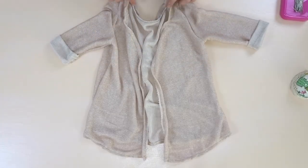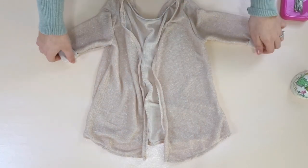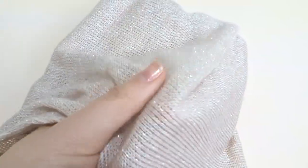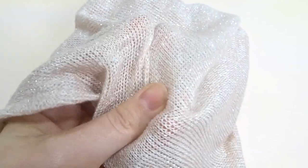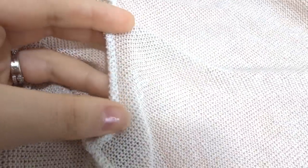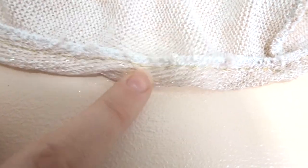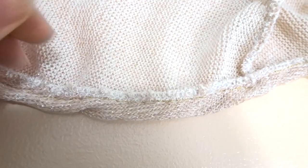I'm just going to serge it and then fold it over and do a top stitch. This material was really annoying to work with but it came out so beautiful and cozy. Just be aware when you're using this material — I actually need more practice with it because my sewing lines weren't straight. I found it best to use a serger; the thread just wasn't working great with it and it kept rolling. If you have any tips on using this material, please leave them down below — I would love to hear your advice.